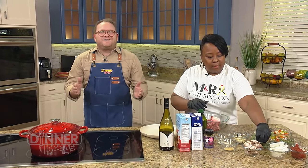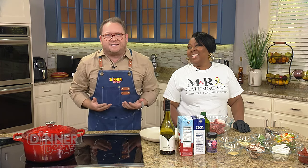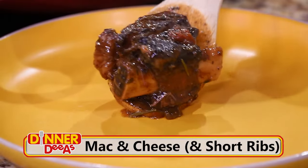Our guest today in the Dinner Diaz kitchen is a familiar face, the lovely Miss Maria Rumlin, the M and the R of M&R Southern Cuisine, where the flavor resides. Last time she was here, she shared her marvelous meatloaf recipe that I'm still thinking about to this day. And today we're tackling not just mac and cheese, but also beef short ribs.